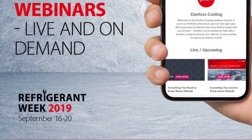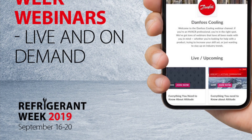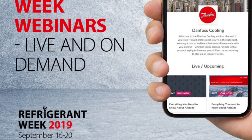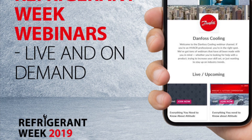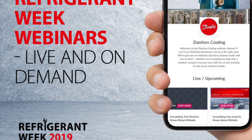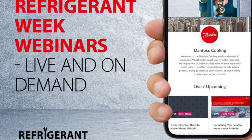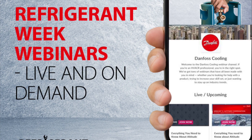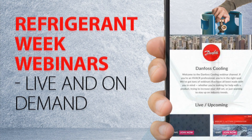Signed up for Danfoss's Refrigerant Week September 16 through 20? If not, head over to their Refrigerant Transition Center and check out some of the free tools they've made available. You can download a Refrigerant Retrofit Guide, the Refrigerant Slider App, their Low Global Warming Potential Tool, and a lot more. Should help you get ready to work with new refrigerants. Link in description below.